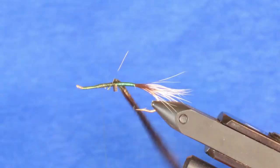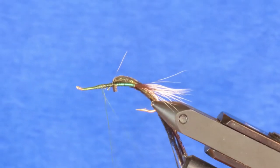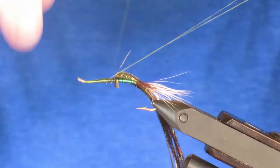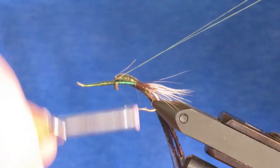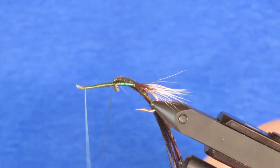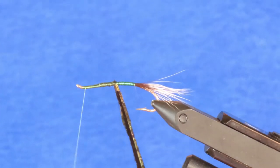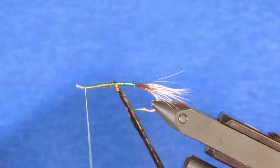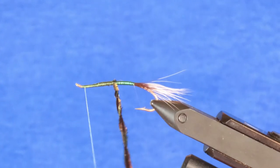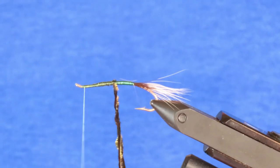Now I'm going to make a loop in my thread, just a little less than the length of the peacock curl. I'll cross my thread over the loop, hold the loop along the top of the hook, and tie it down as if I was tying in a tail, right to the point where the peacock curl emerges. I'll hold those strands of peacock curl along one side of the loop, using my shepherd's crook dubbing spinner to lock both sides of the loop together and trap the peacock curl. Then I'll spin that loop and gradually make a chenille out of the peacock curl.